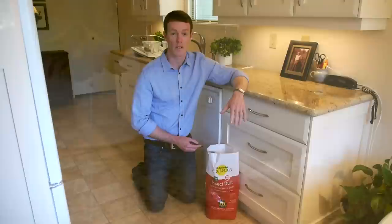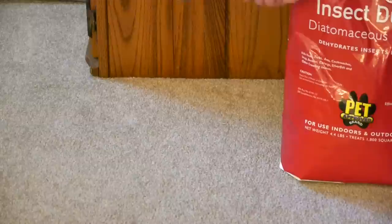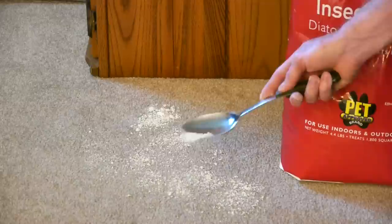For spiders and silverfish, which like to run along walls, put some Diatomaceous Earth in the corners of your home or right next to the wall itself. If you have fleas in your home, you can sprinkle this across your carpet and leave it there for a few weeks, or until fleas are no longer a problem.